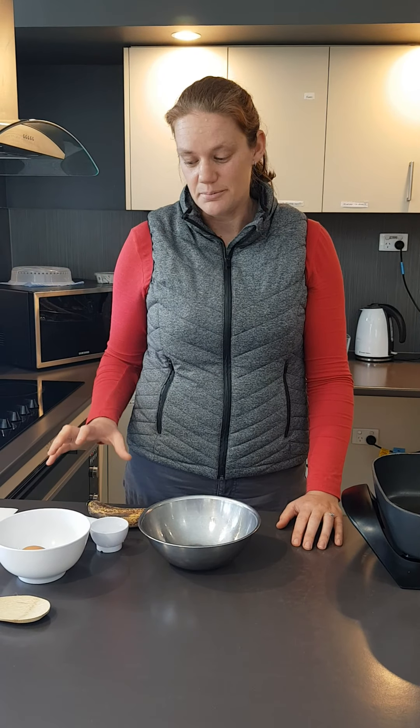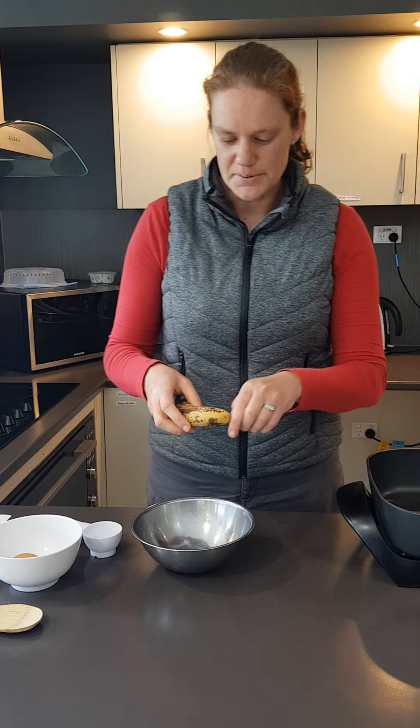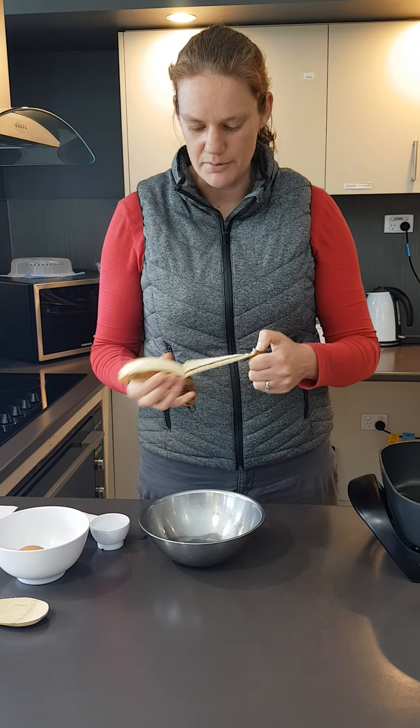If you'd like to double the recipe then go ahead, because they get eaten pretty quickly. I'm going to use a banana — the ripe bananas. The ones with the brown spots all over them are the best.